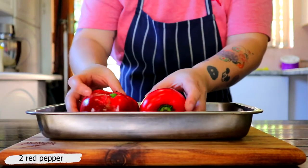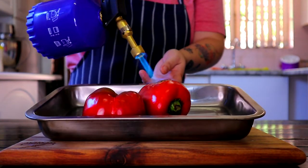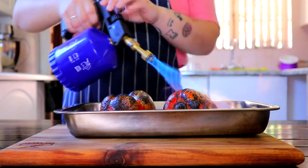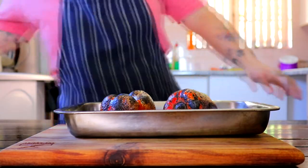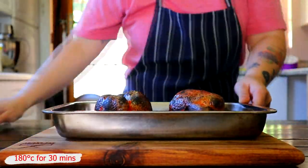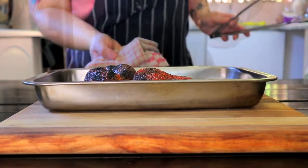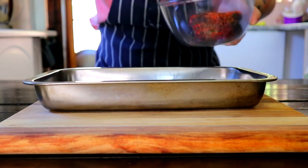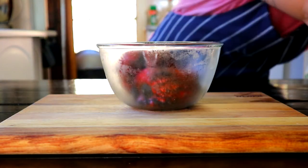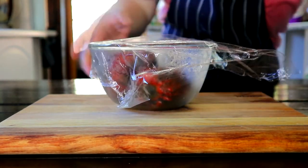To make the romesco sauce, take 2 red peppers and char them using a blowtorch or over an open flame stove. Once charred, pop them in the oven at 180 degrees Celsius for 30 minutes. Remove from the oven and transfer into a bowl, then wrap with cling wrap for 15 minutes — this will make it easier to remove the skin.